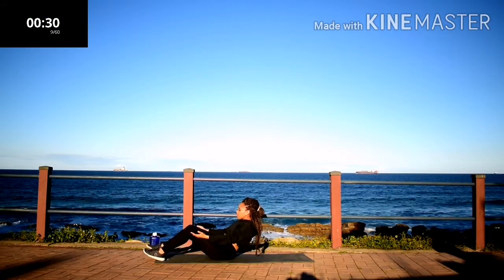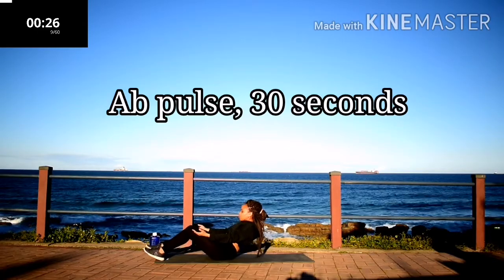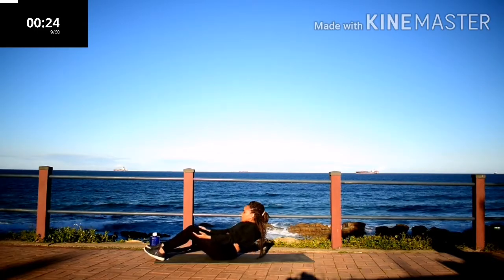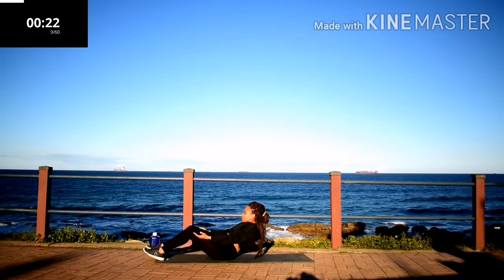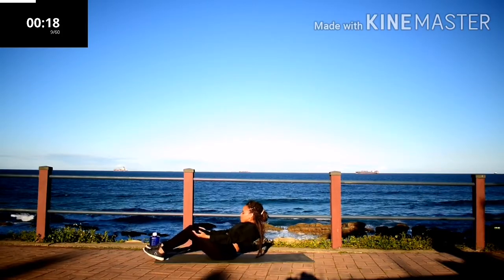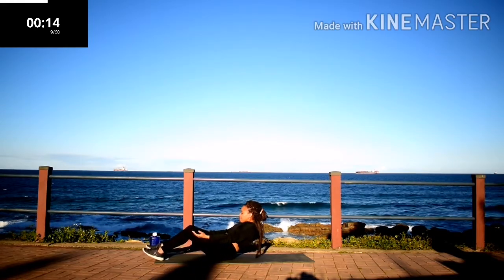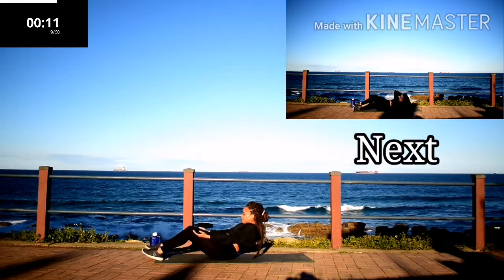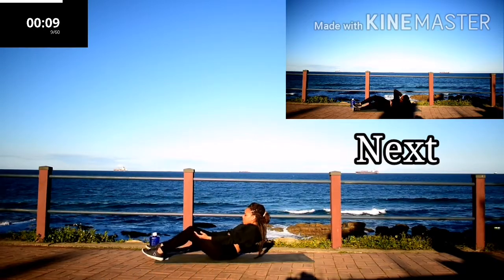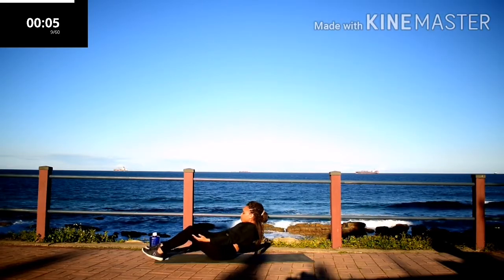Ab pulse, 30 seconds. Lean back and slightly pulse, moving forward. Stay in the same position. We're almost there. Should be burning.